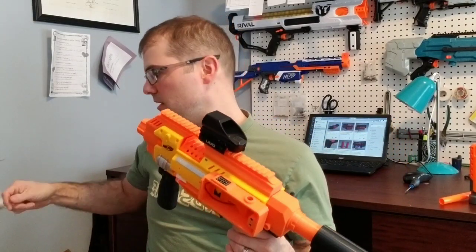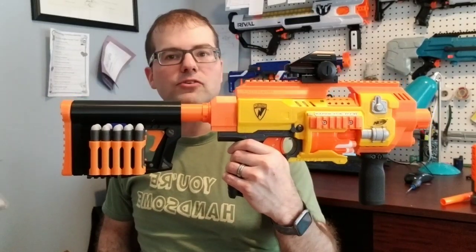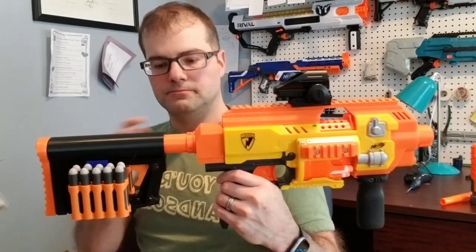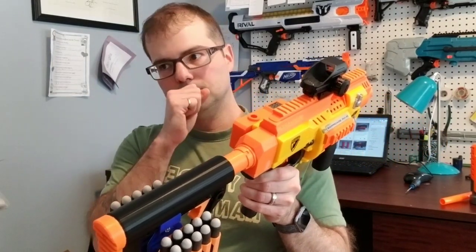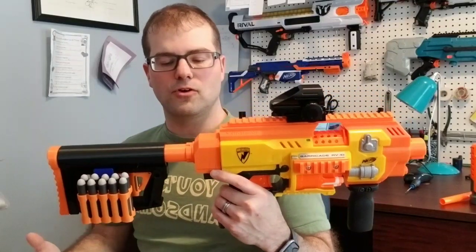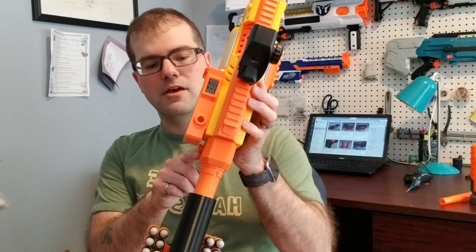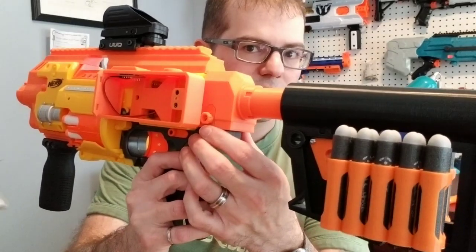Let's talk about the stock that I've been working on as well. It's a standard mil-spec buffer tube style stock, 29 millimeters in diameter, and it actually mates up to the Nerf stock attachment. There are two pieces that have tabs on them, and they lock into the attachment points in the stock.